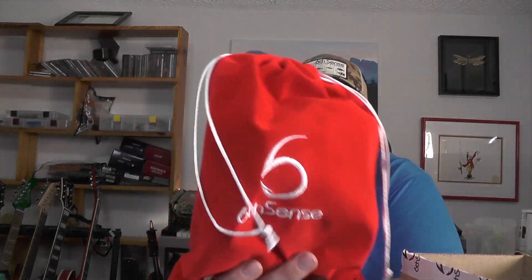Hello everyone, welcome back to the channel. Today we're going to be breaking into this month's 6x subscription, so let's go ahead and get into the box and see what we got. We got some nice red sack this month — go ahead and open it up.